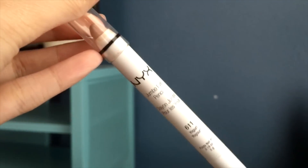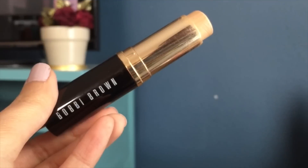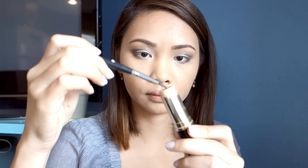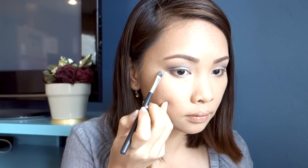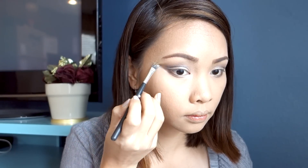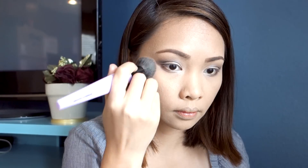I'm going to add some shimmer onto my tear duct using the NYX Yogurt Jumbo Eye Pencil. Then I have my Bobbi Brown concealer and concealer brush to clean up the sides of my eyes and remove any excess eyeshadow on the sides.